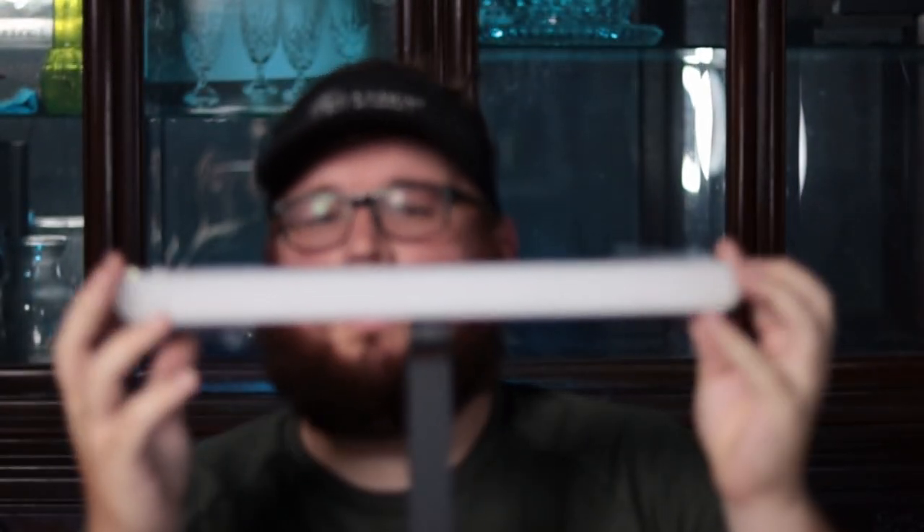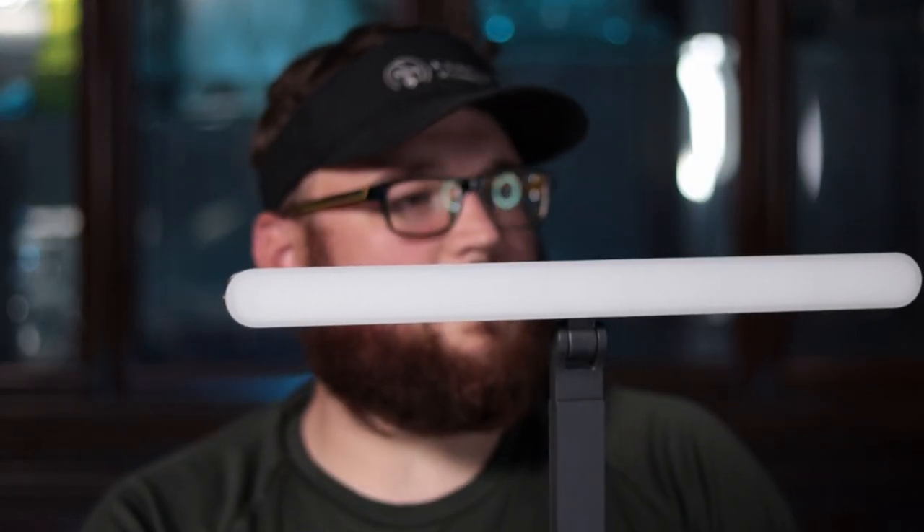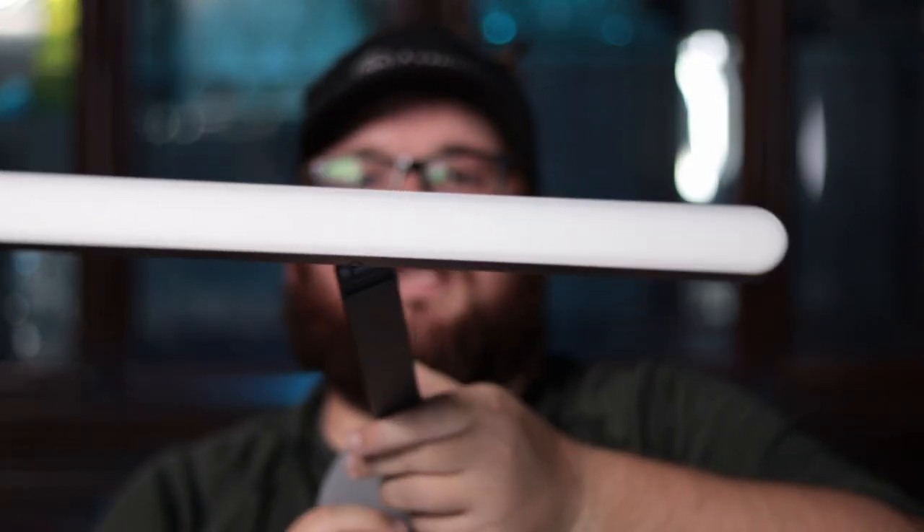Look how big it is compared to my face — this thing is about 12 to 14 inches. I don't know the exact dimensions of it. Let's go ahead and take these protective plastic pieces off. The biggest thing is the unique mounting — the unique ways you can mount it. We have it this way, or if you want to put it on your own mounting hardware, you can mount it like this so it's straight on, or you can mount it vertically and make it really tall.